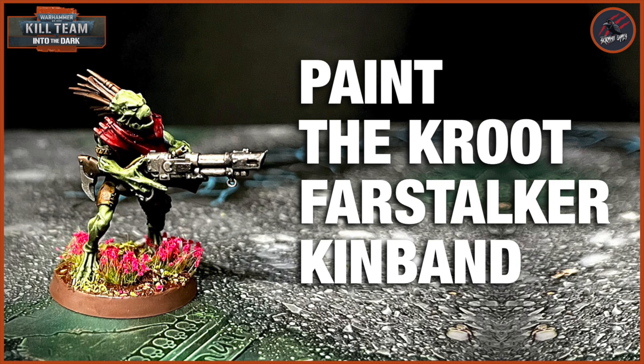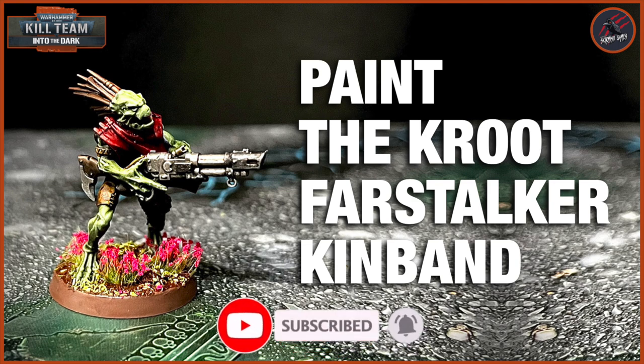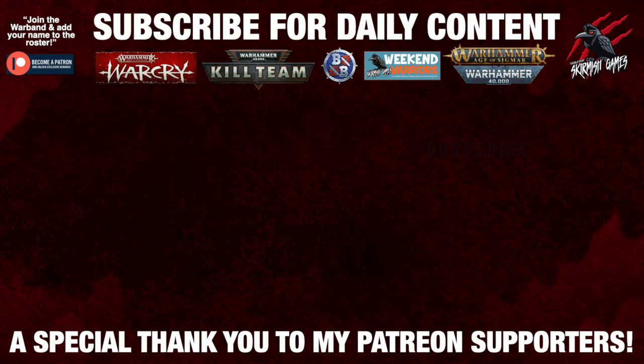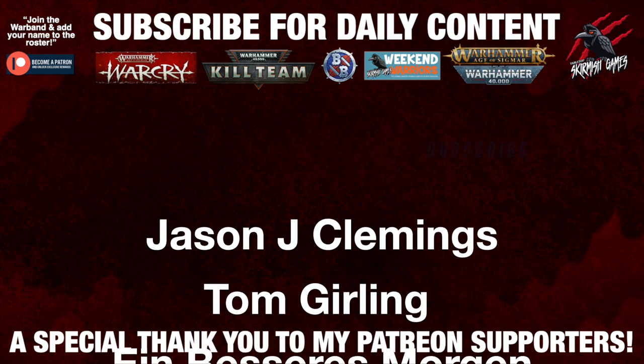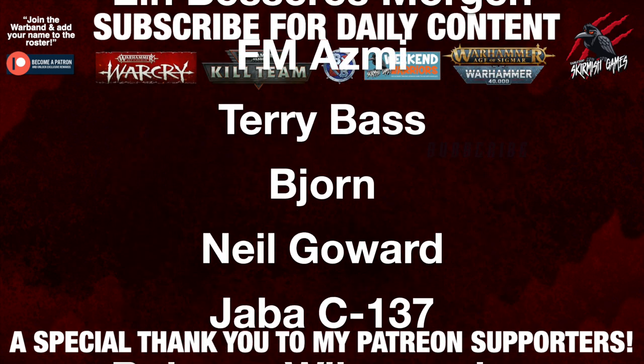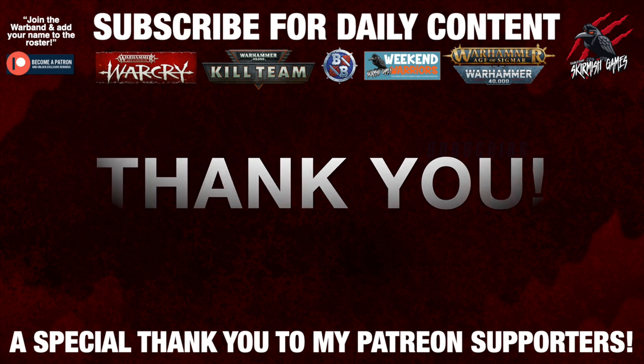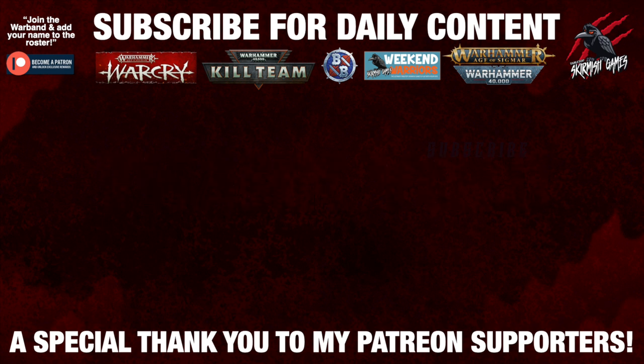Have you picked it up? Are you enjoying it? Let me know down below. Thanks so much for watching — if you liked the video please hit the like button, subscribe for more videos like this one, and don't forget to hit that notification bell to join me here next time on Tabletop Skirmish Games. A huge thank you to my Patreon supporters who make these daily videos possible — if you're interested in joining the community it'd be awesome to see you there. I'll put a link for that in the description down below.